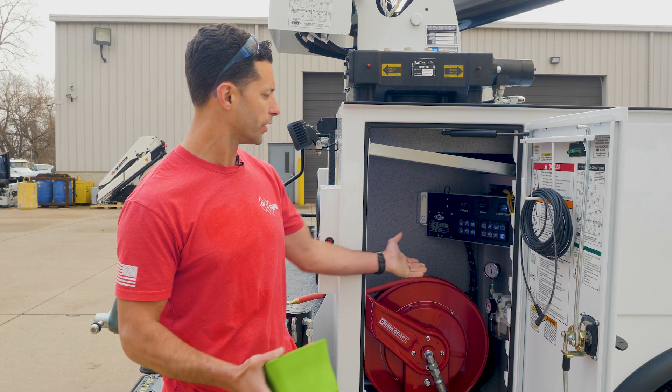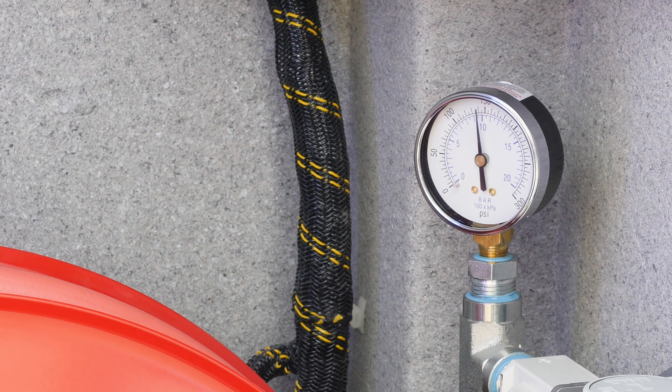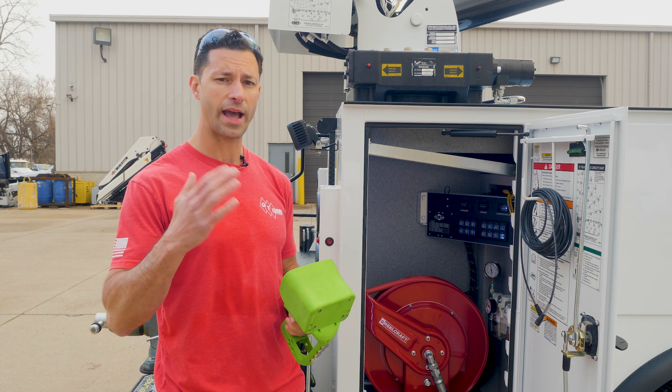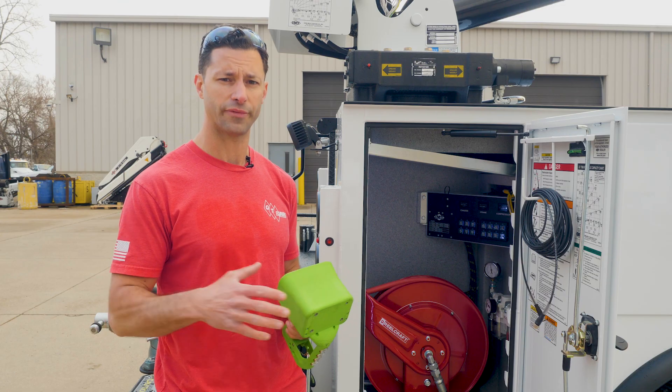When your air compressor is on, your pressure gauge is going to come up to 150 psi. When it hits 150 psi, your compressor is going to shut off, and as you use air, the compressor will cycle on and off.